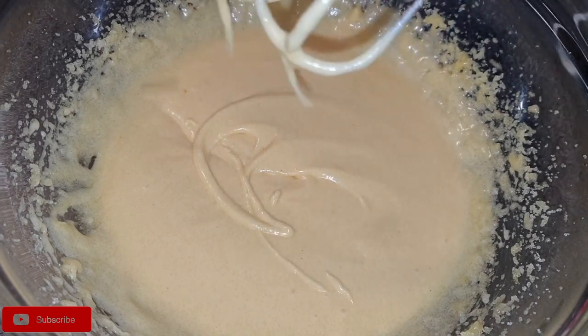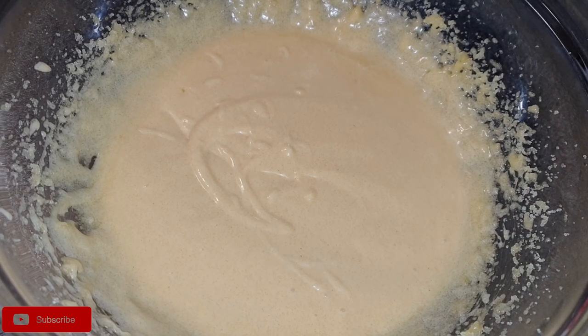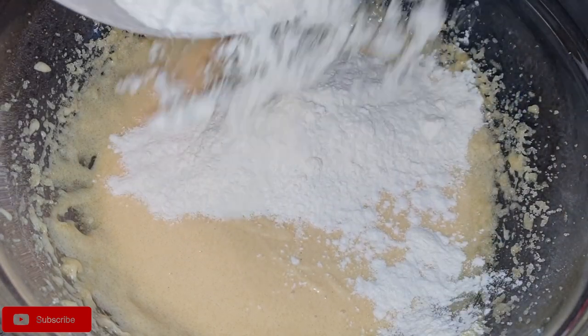Once that is done, it's time to add the dry ingredients. We'll add them gradually to the butter, mixing until a dough is formed.